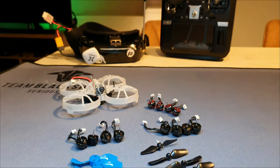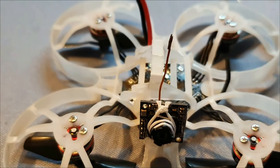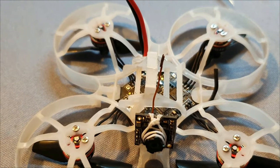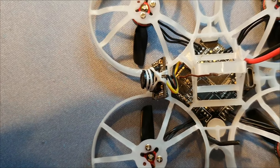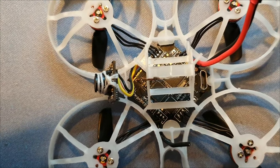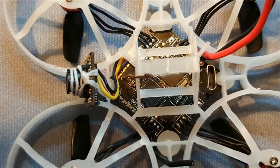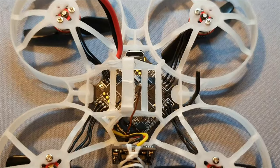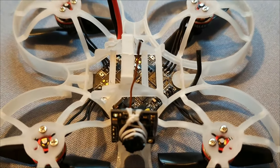That brings us to our last video in this series. I've decided on what motors and props I want to use. I will show you some screenshots of my Betaflight settings and PIDs at the end of the video. Note, if you watched my build video, it had different motors and props and so it also had different PIDs than this build. So if you're making this drone with these components, these PIDs will suit you much much better.